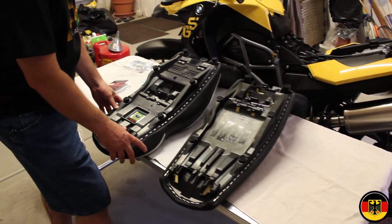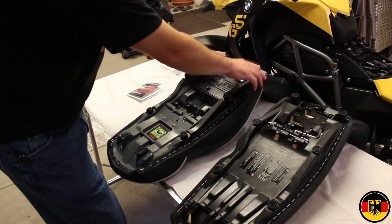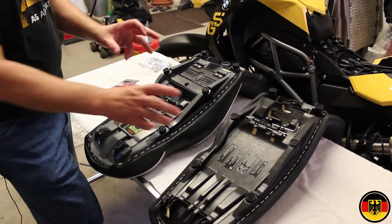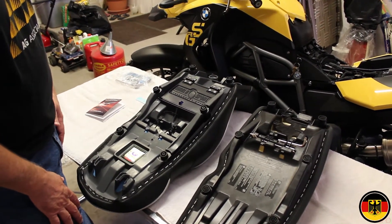One of the other reasons I picked the Sargent seat is because it also comes with the little rubber pieces already inserted on it. Whereas with the Wunderlich, you have to actually remove them from the old seat and put them on the new one. And at the price they're asking for it, that's kind of ridiculous.